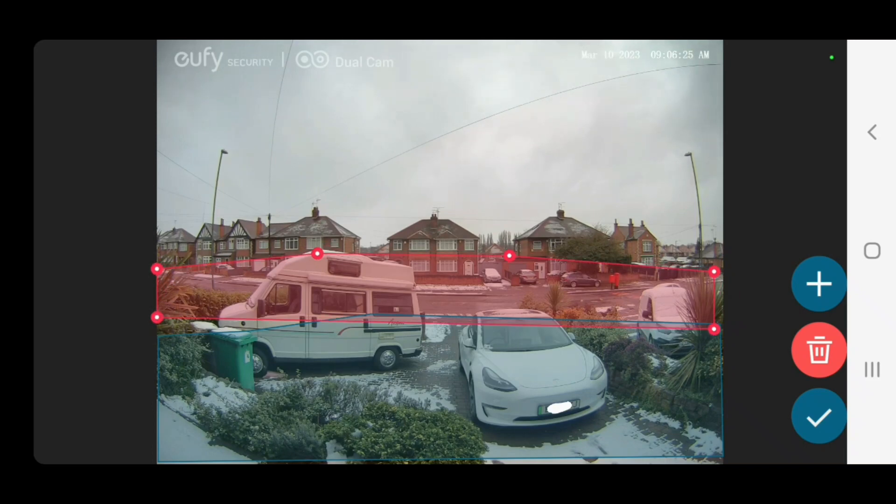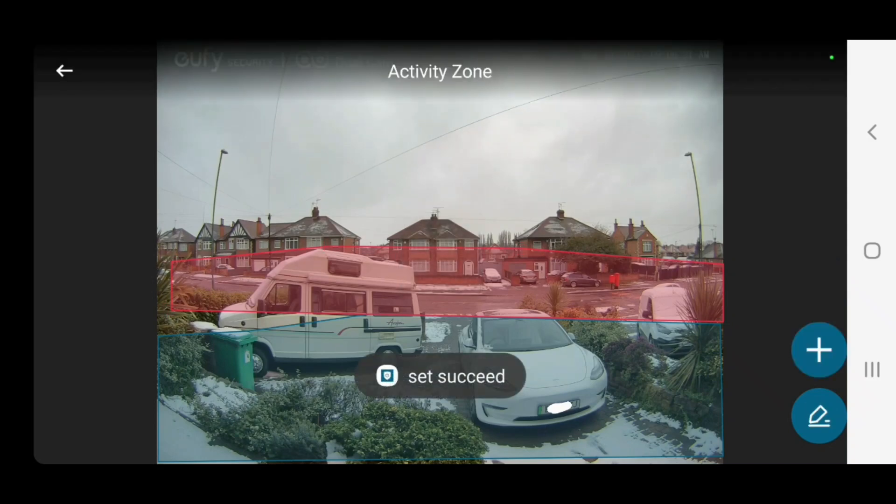So what we've got there is: blue zone — I'll get notifications; red zone — any movement in there and the app won't notify me. And although the blue zone is quite low, as soon as somebody starts to walk up the drive and gets level with the car it does pick up.